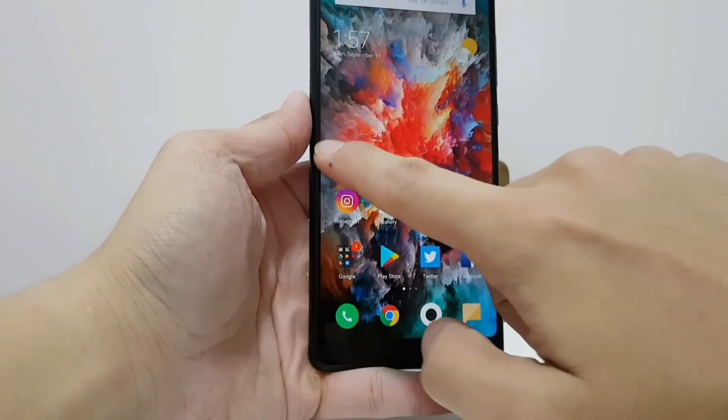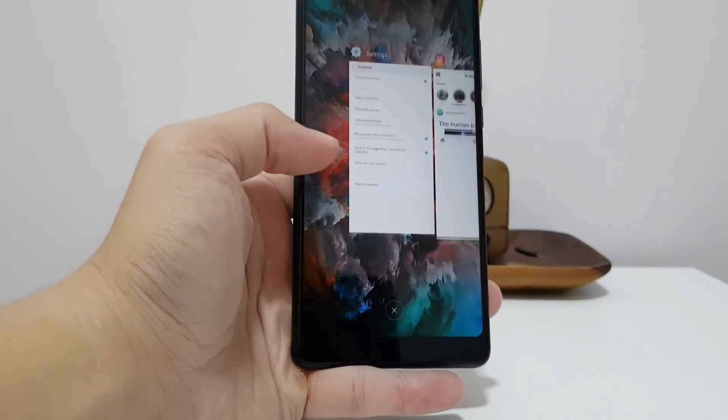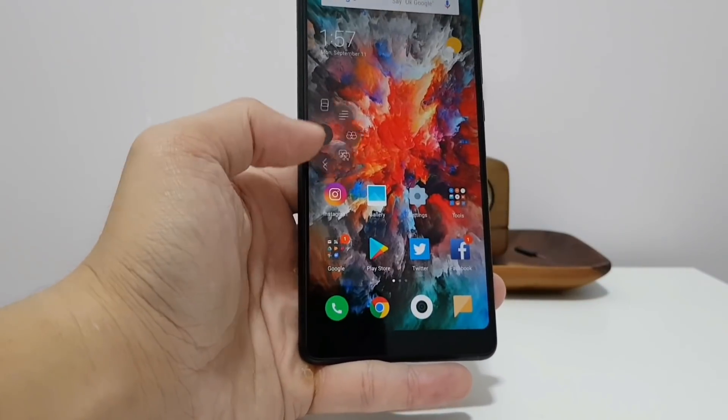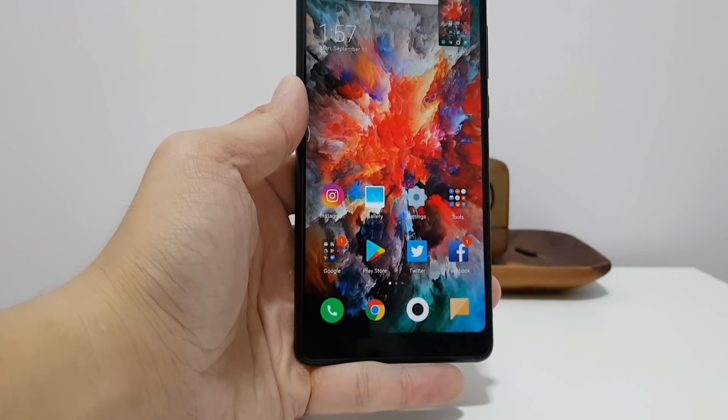There are MIUI-specific features like Quick Ball, which lets you put a floating button on your screen that allows access to home, back, overview, and screenshot. It just makes the phone a bit easier to use with one hand.